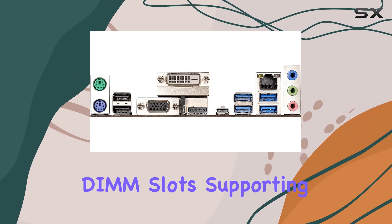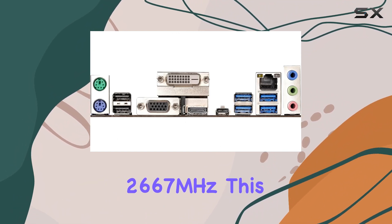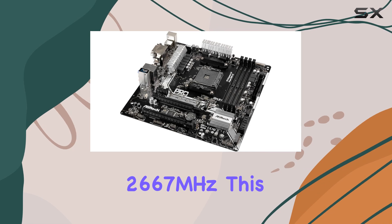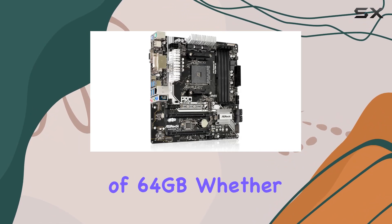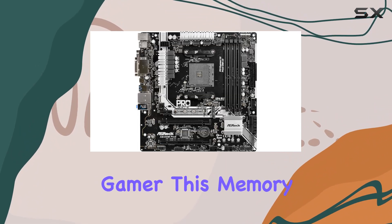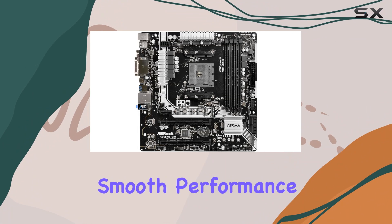Let's talk memory. With 4 DDR4 DIMM slots supporting speeds up to 2,667 MHz, this board can handle a max capacity of 64GB. Whether you're a multitasker or a hardcore gamer, this memory setup ensures smooth performance.